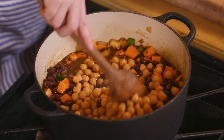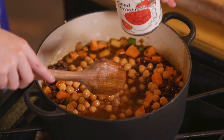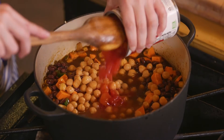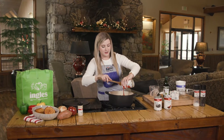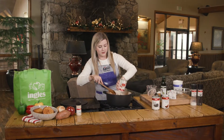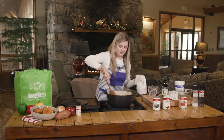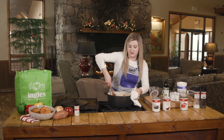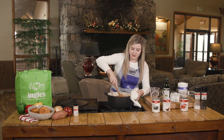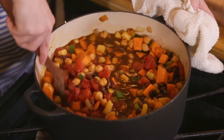Now we're going to add some tomatoes. If you love tomato flavor, a tip I have is to add some tomato paste — it'll really bring out that tomato flavor. I'm going to get this nice and mixed. You want to remember to keep mixing as you go to make sure nothing gets stuck to the bottom and that all these vegetables are integrated.